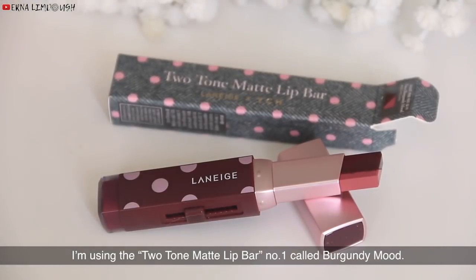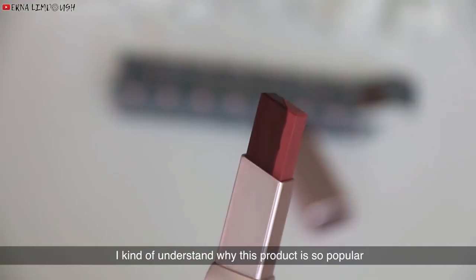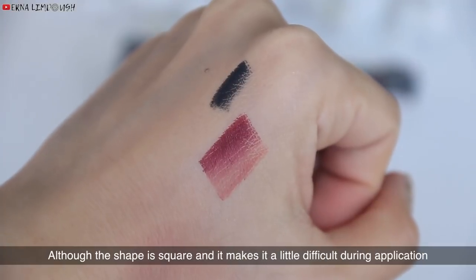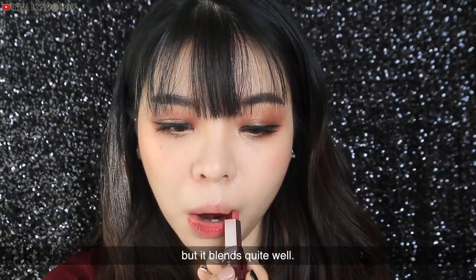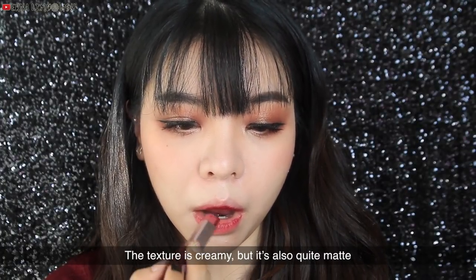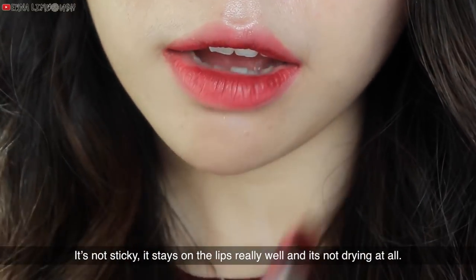For the lips, I'm using the Two-Tone Meat Lip Bar No. 1, called Burgundy Mood. This is one of the most popular items from the brand, and I kind of understand why. Although the square shape makes application a little bit difficult, it blends quite well. The texture is creamy but also quite matte — it's not sticky, it stays on the lips really well, and it's not drying at all.